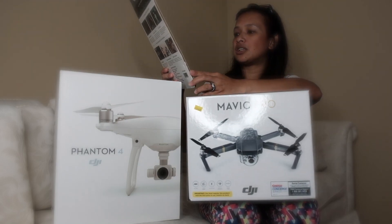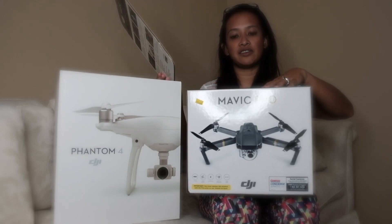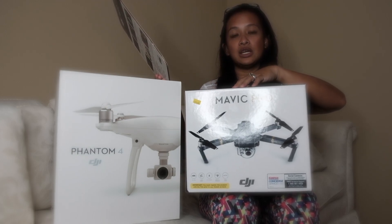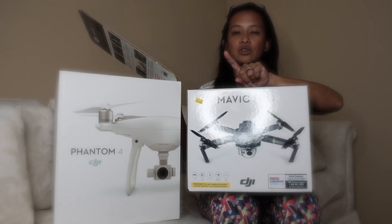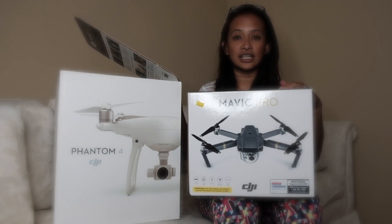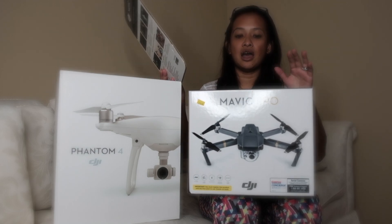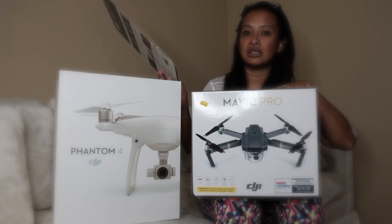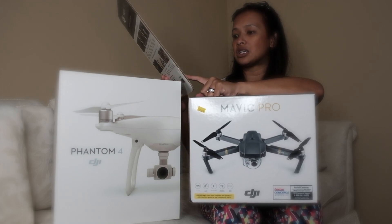When you purchase at Costco it comes with this little paper. The difference between the Mavic Pro and the Platinum is the flight time, so we're going to do a comparison on that when it arrives next week. Since I don't get these things for free, I need to wait for a regular consumer to get it in the mail. But first we're going to do the unboxing for the Mavic Pro.